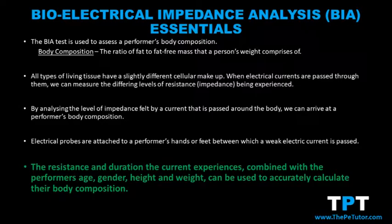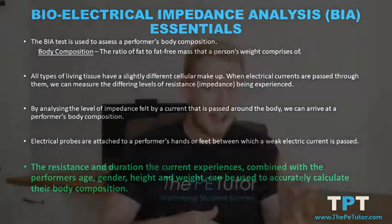Once we dial in the performer's height, weight, age, and gender, we then have an accurate breakdown of how much of their body mass is fat, how much is muscle, and how much is bone.